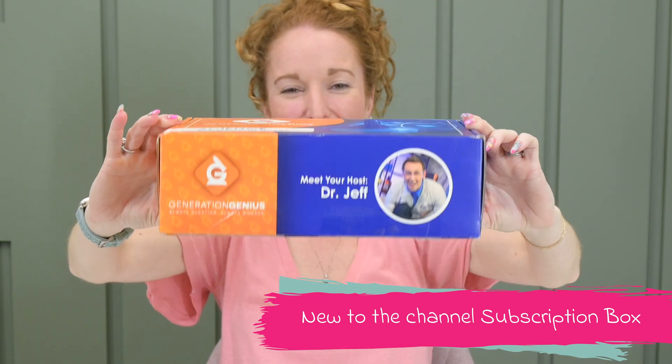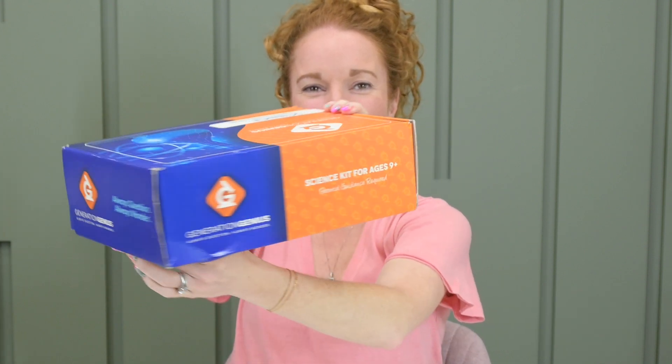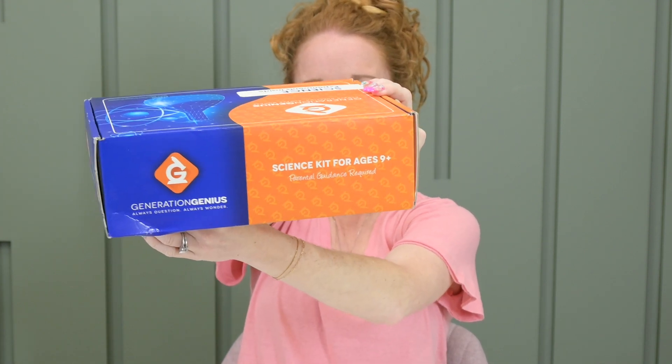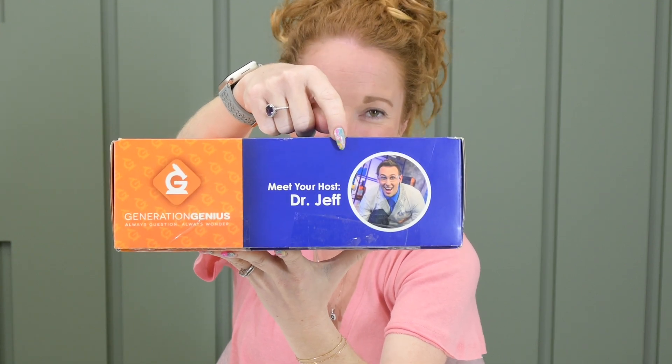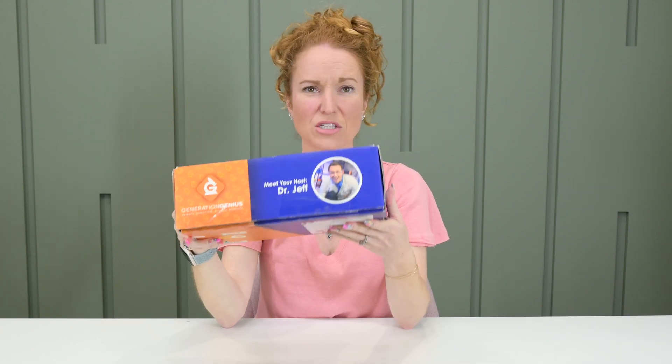If the box is this cool, the stuff inside has to be pretty dang awesome. You've got to go to their website — it's a plethora of information, and this is just one of the many things they do.